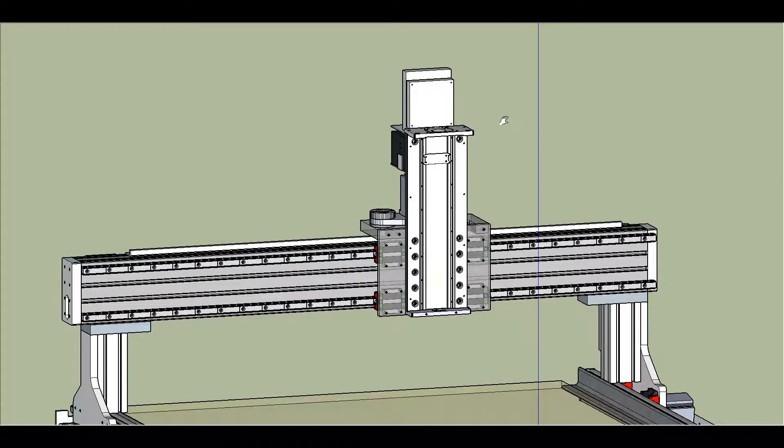This is the SketchUp model of my CNC machine — this is the gantry, and this is the Z-axis. I bought this Z-axis kit from CNC Router Parts. It's a pretty nice design: it's a screw drive with two linear motion bearings on either side. The design allows the stepper motor to be mounted on top, and the plate that goes up and down does not carry the weight of the stepper motor, which is a nice feature.